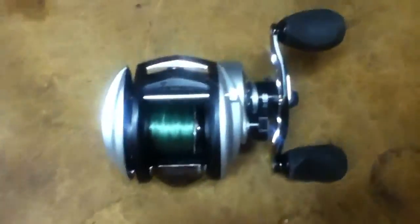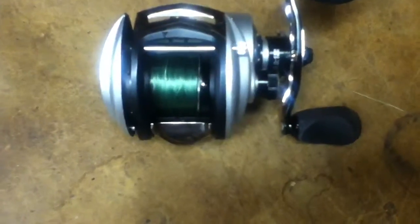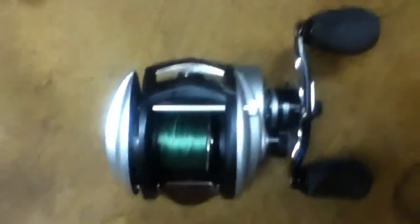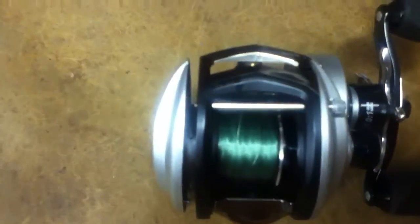I don't know if I'm going to get another bait cast reel for a while. If I do, it'll probably just be another Abu Garcia, or maybe a Quantum. My brother got a Quantum Smoke and it feels really good and casts really well too. So if I do switch from Abu Garcia, it'd be to a Quantum.